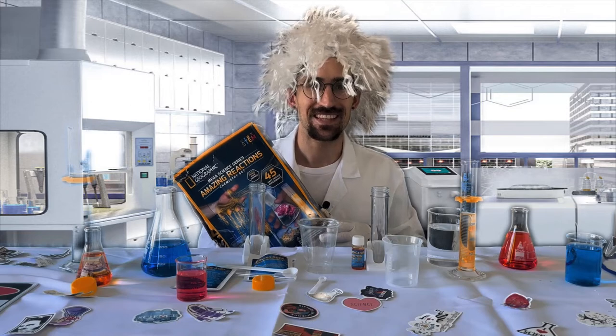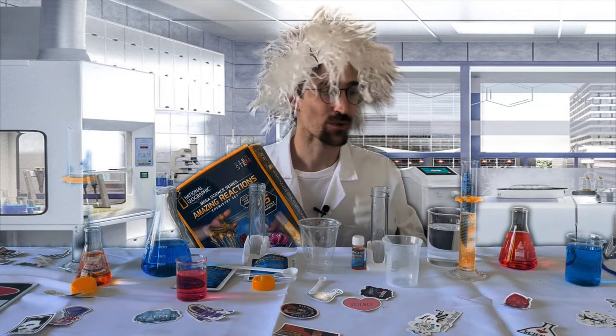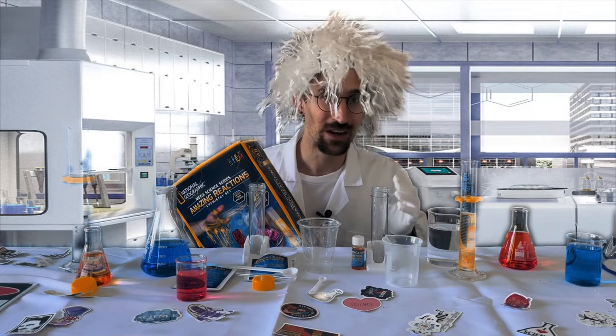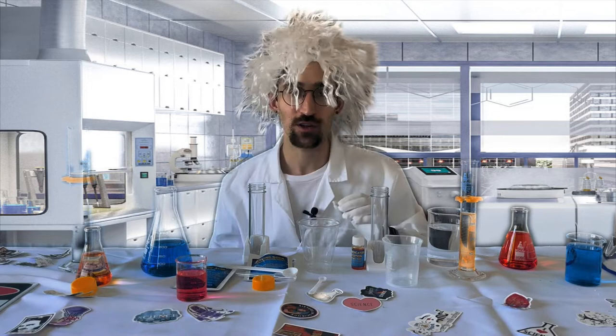Scientists, hello and welcome back to the lab. Today we're doing yet another National Geographic Amazing Reactions series kit experiment. Specifically, we're going to be doing the atomic physics experiment where we take something that is very basic, mix it with something that is very acidic, and we see if a reaction is going to occur and if the overall pH level is going to change. Everything you need is included directly with this kit, and in addition you're going to need some water.